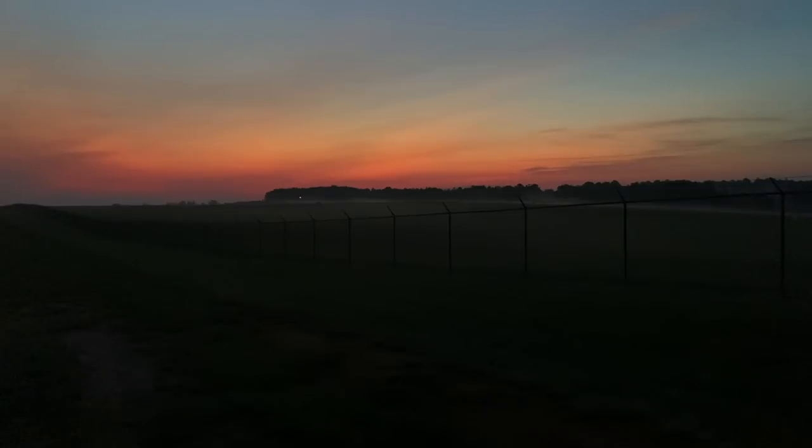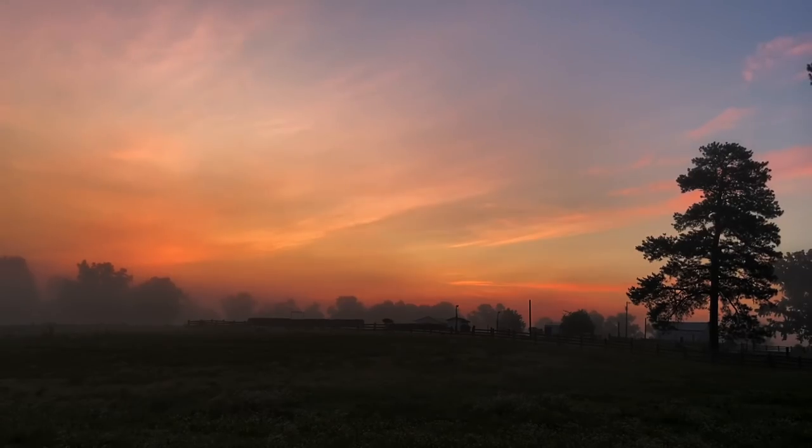I started cooking barbecue when I was 35 years old. It's hard to believe. Granddaddy was a cook, father too. Me and him, we was cooking barbecue at the same time — him up north and me down here. I think he's pretty proud of that. I know I was.